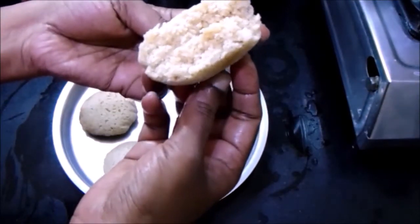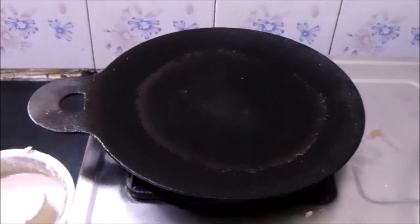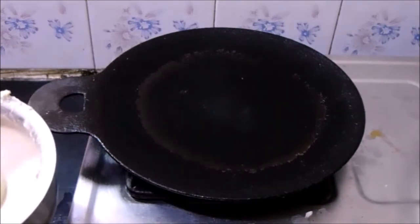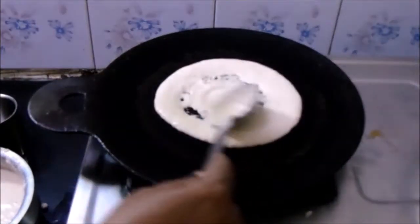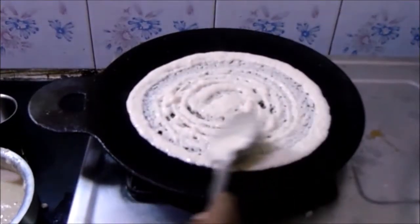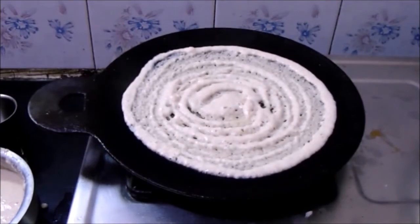Now let's prepare dosa using the same batter — it's a two-in-one batter where you can prepare both idli and dosa. While preparing dosa, add a little bit of water and make sure the batter is of a dosa consistency. This dosa will be very crispy and tasty since we blended the jowar very coarsely. It's one of our favorite dishes at home.